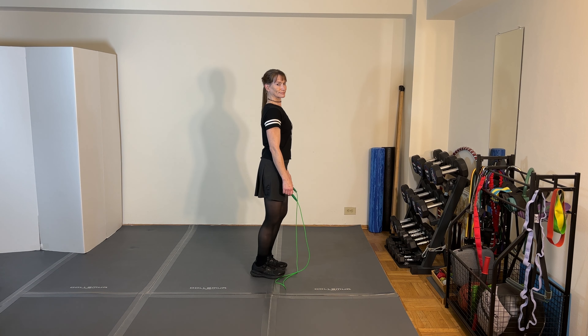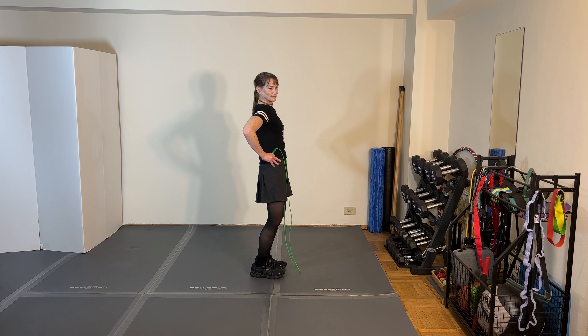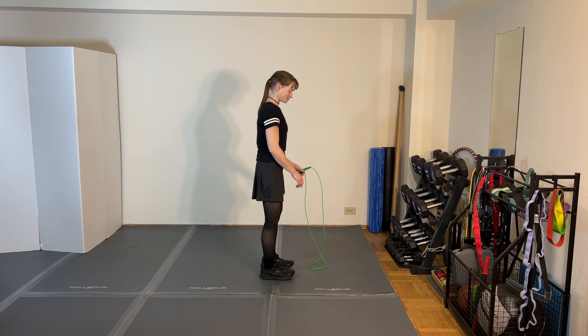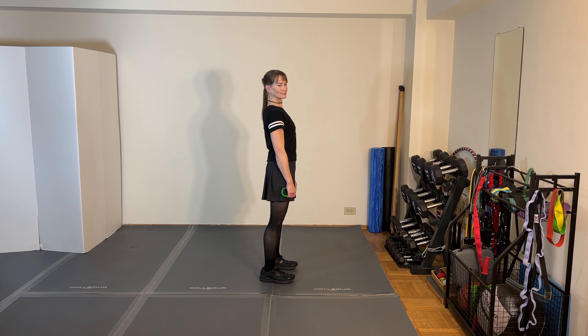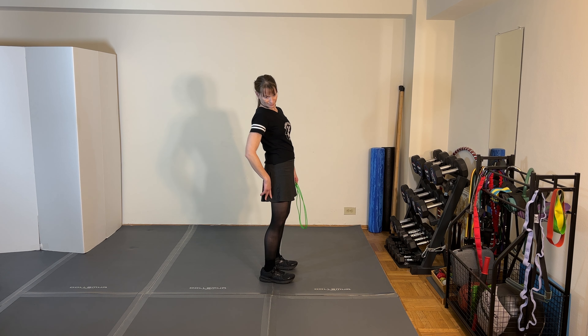So if anyone has told you that you have sway back posture — whether it's your orthopedist or physical therapist — here are a couple of things you might want to try to correct it, and then we'll talk about the rope jumping aspects. First of all, when you draw a plumb line from your hips to the ground...